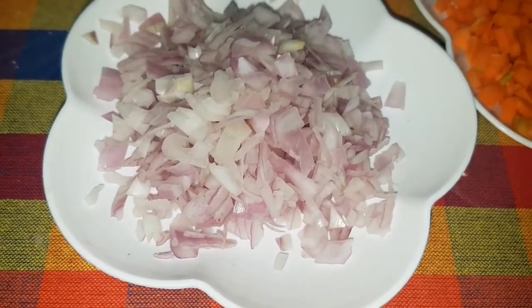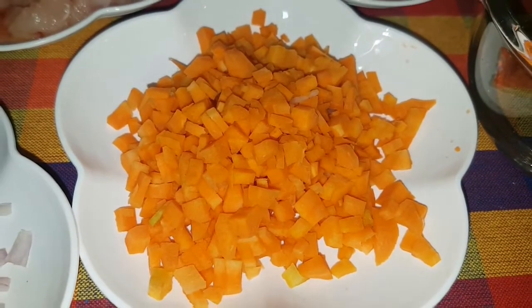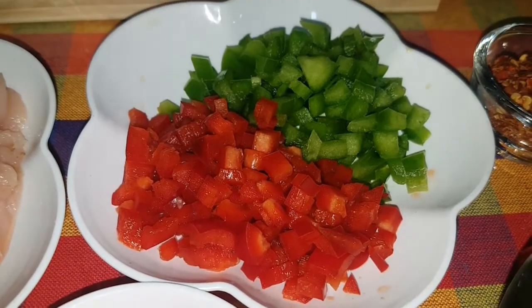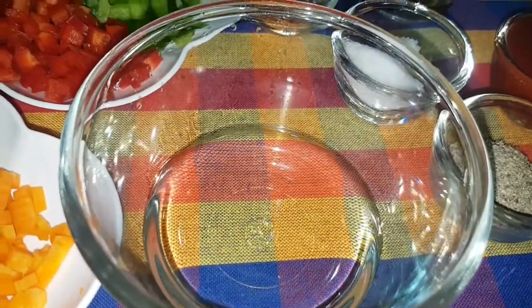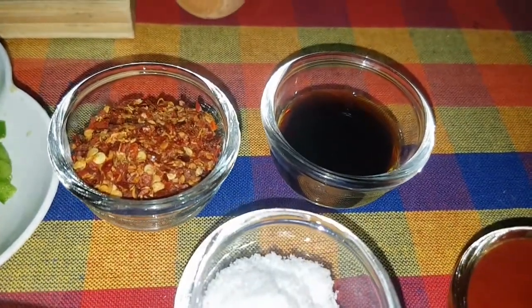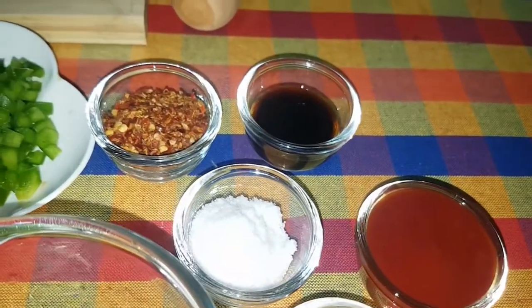This is the potato cheese. To put the potato cheese on the pot, there is potato cheese, tomato sauce, soya sauce, and calamari.